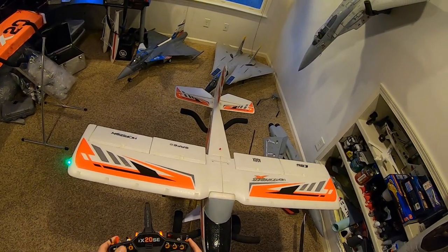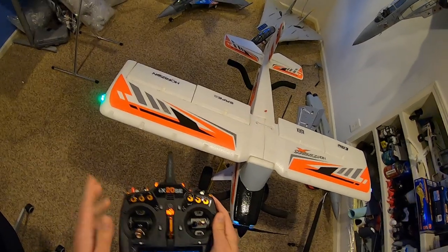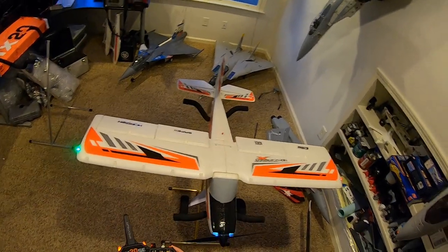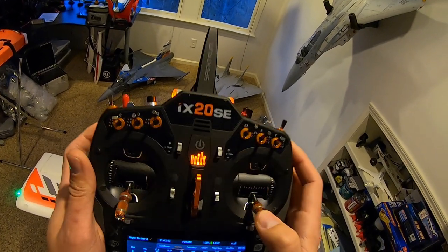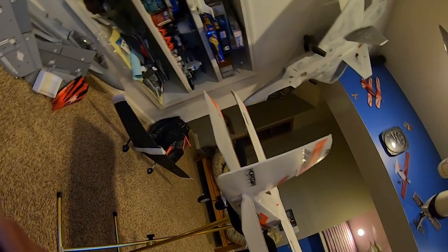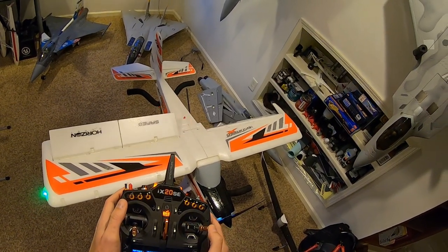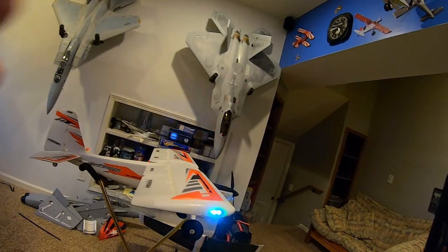You can see that my flapperons aren't doing anything, but now they are. It looks like I've got some trim on the model that needs to be adjusted — it's not entirely centered. To show you how this is set up, I'm using 150% rates. You can see my elevator moves up 150% and down 114%. The reasoning is that the elevator will actually bind if it goes any further down — it will try to rip out of the pocket that it's sitting in inside the plane. It doesn't do that when it goes up, just down.